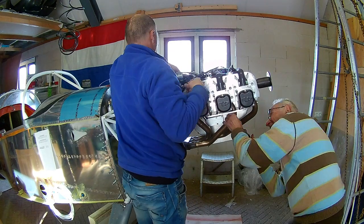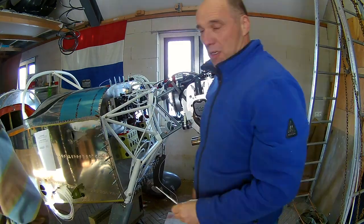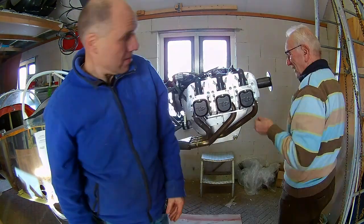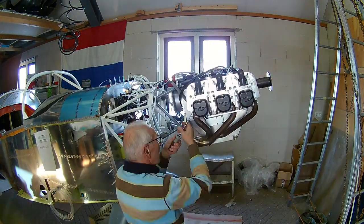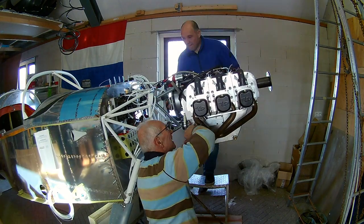My dad is working on the exhaust system while I'm working on the throttle. The throttle runs to my central console — I created my own throttle quadrant and I have to connect that. And every now and then I help with inserting the new copper rings.